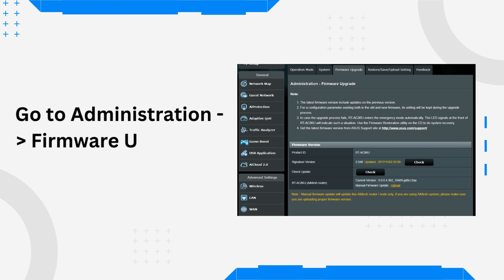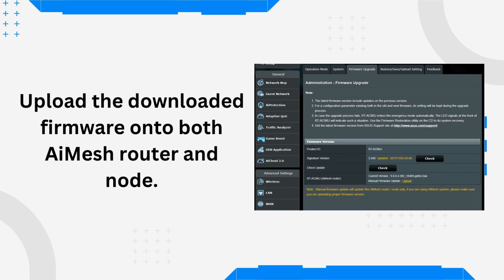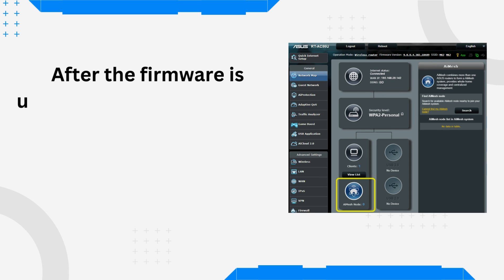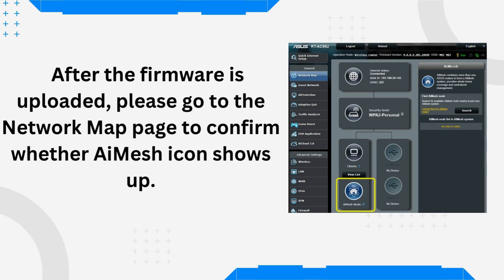Go to Administration > Firmware Upgrade. Upload the downloaded firmware onto both the AI Mesh router and node. After the firmware is uploaded, go to the Network Map page to confirm whether the AI Mesh icon shows up.